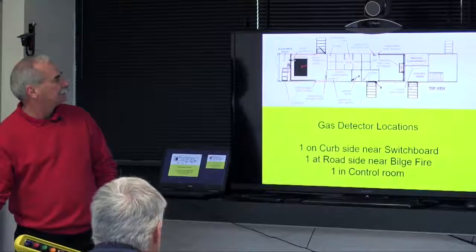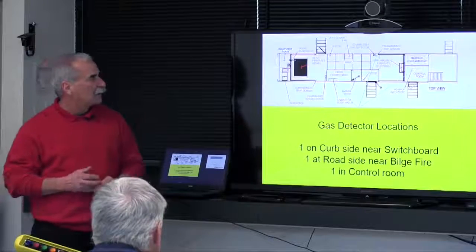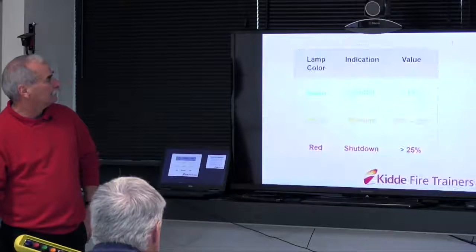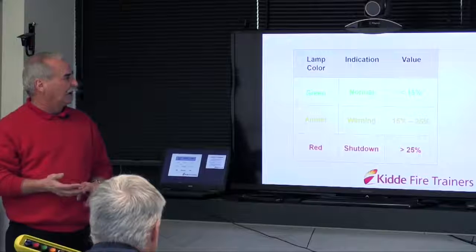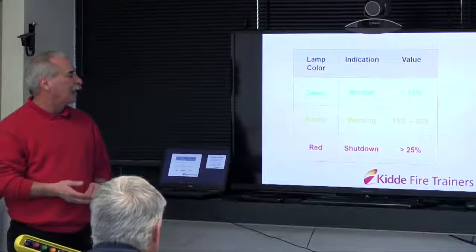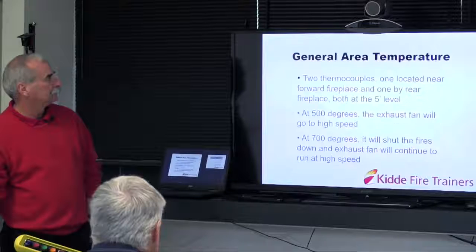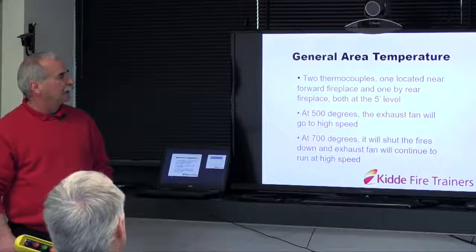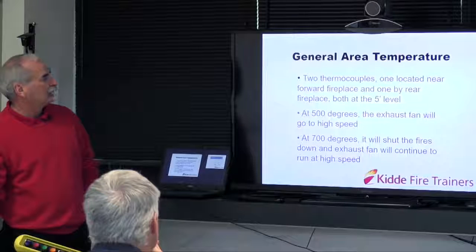Gas detectors: two located in the burn area — one down by the bilge fire, one up by the switchboard — and one in the control room. On the touch screen, green is normal at less than 15%, amber is a warning at 15 to 25%, and red is a shutdown at 25% or above. Thermocouples: one near the bilge, one near the electrical panel — 500 degrees speeds up the fan, 700 degrees goes to full extract and shuts the fires off.